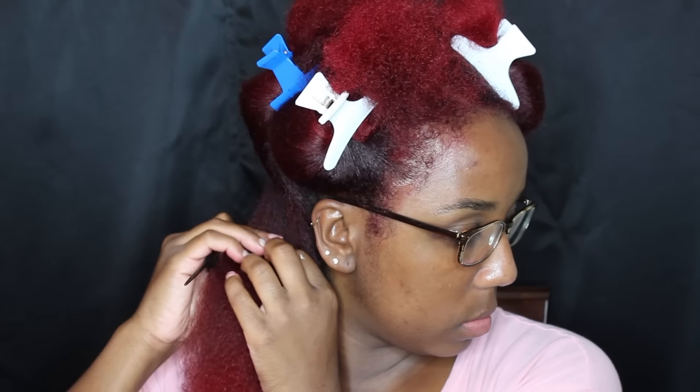My hair is already sectioned how I want it to be. I'm going to go ahead and subdivide that section into another section, and then I'm going to further detangle. It is very important that your hair is fully detangled for this style.